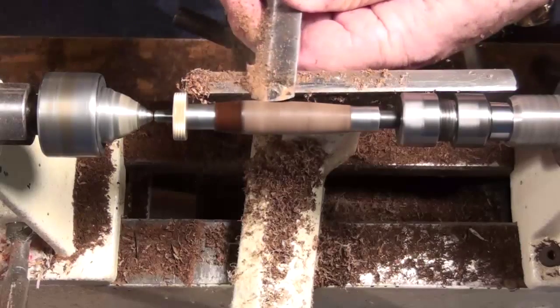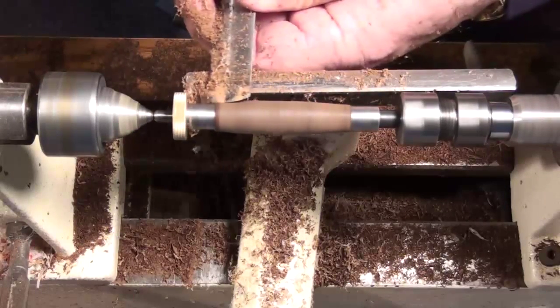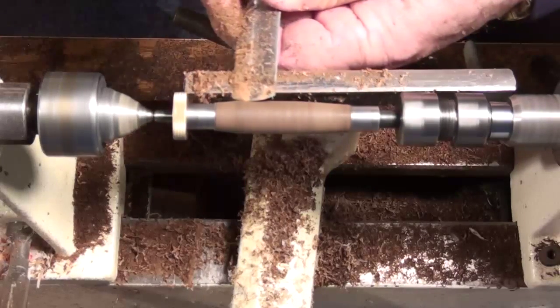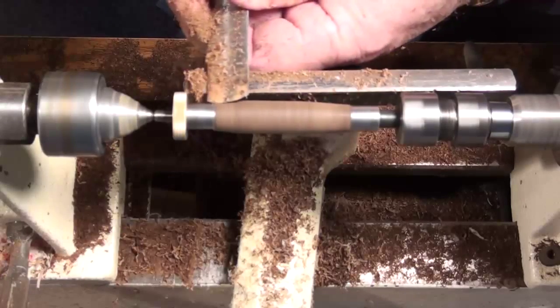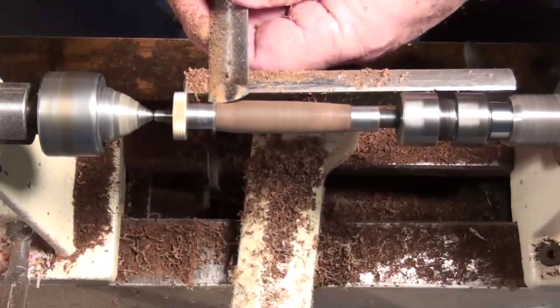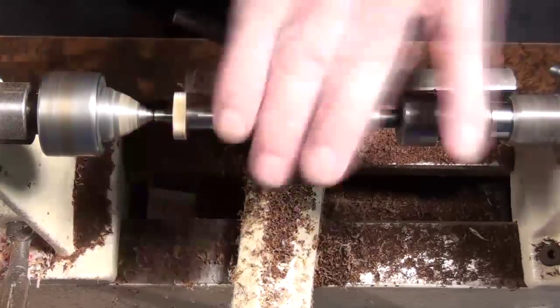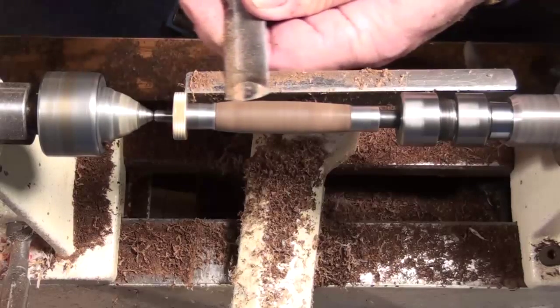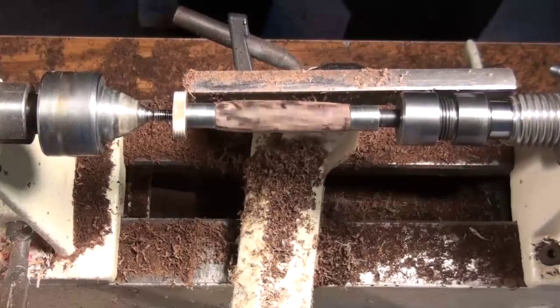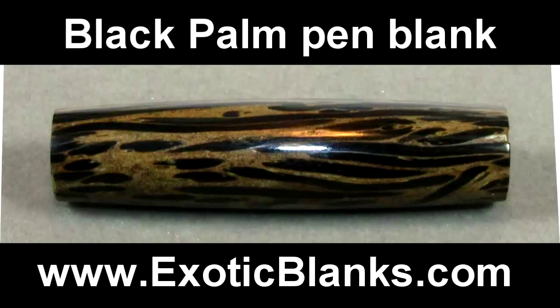That's all there is to it. All you have to do is keep your tool sharp, go back with the thin CA frequently — thin CA, thin cyanoacrylate glue — and let it sit for a little while between coats. You can use accelerator if you want to; I don't think it gets into the blank quite as far, but that's how you make it out of difficult woods. This particular one was a black palm — many times black palm makes really beautiful pens. Good luck to you and enjoy your turning. This is Ed from Exotic Blanks. Thanks for watching. Bye now.